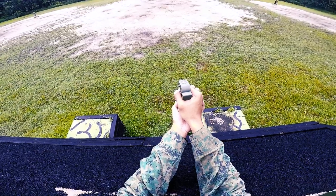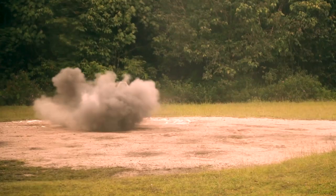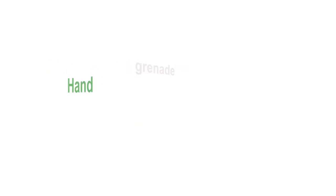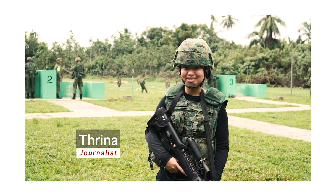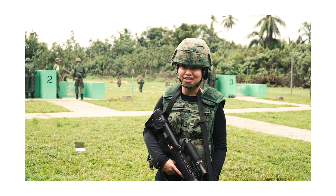Throw a grenade! Grenade! Almost every recruit will learn to throw their first hand grenade as part of their basic military training. Hi, I'm Trina from Pioneer and today I'm on Pulau Tegong to find out what goes behind that hand grenade throw.